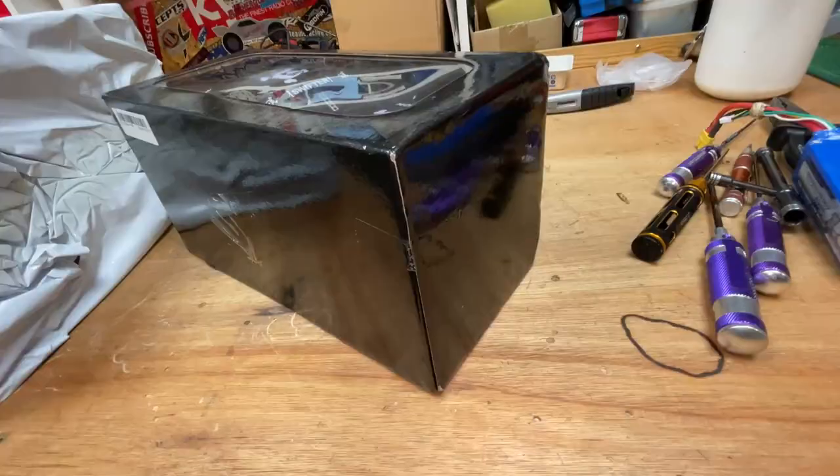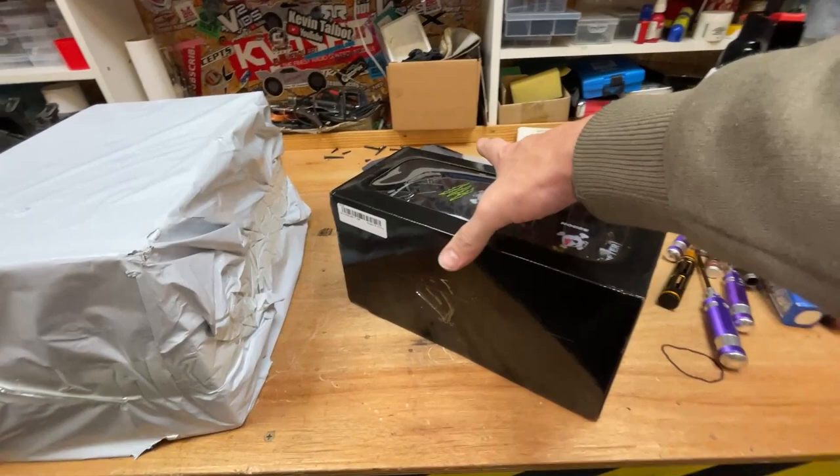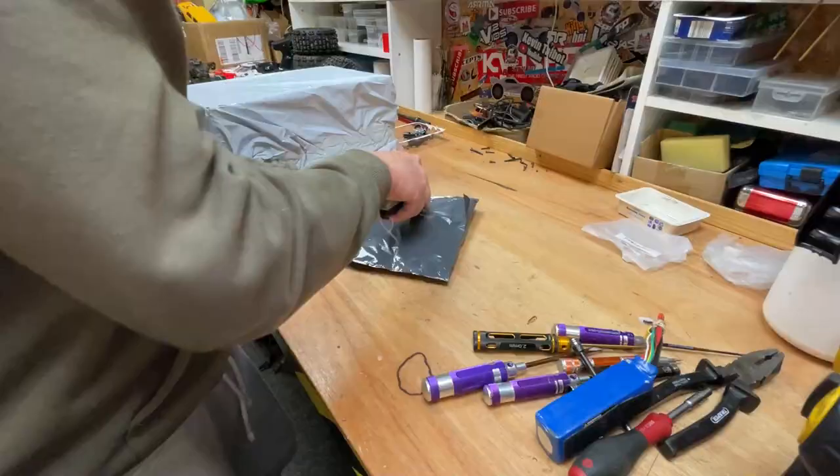Look at this — we've got another little mini drift car. We're going to do a little video on this soon. We're probably going to unbox it live and we're probably even going to review it live on this channel soon, so subscribe so you don't miss it.